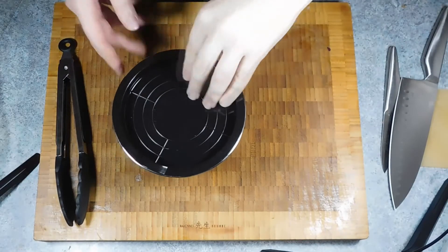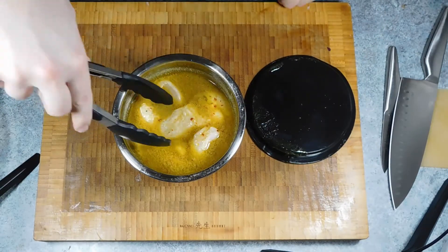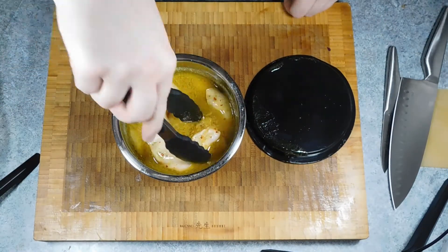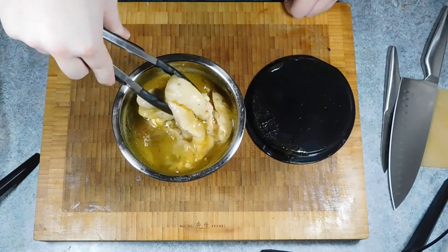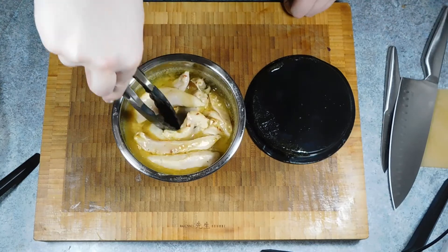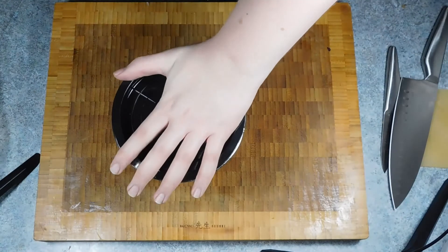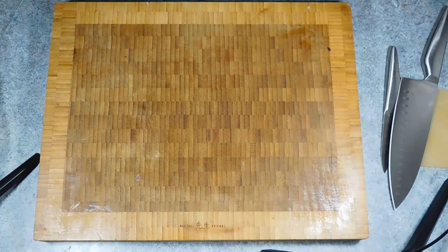Once the marinade has done its job, the chicken should look slightly white on the outside, or the beef should feel slightly softer — this is due to the acidity of the lime tenderizing the meat. Simply heat a tablespoon of oil in a large frying pan, add in your chicken or beef draining off the marinade, and cook until brown on both sides. If using chicken breasts this will take about eight minutes per side; diced beef or chicken tenders will take a lot less time.